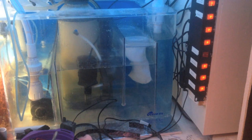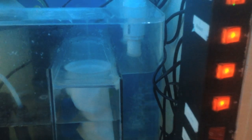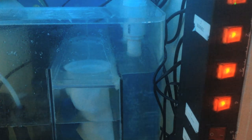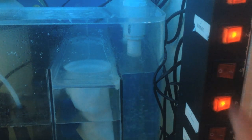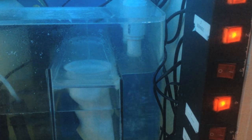Now I want to do a quick demo to show you how the Durso starts up. We'll do a sump view and then a view in the overflow box to show how it works. I'll also go over a couple of tricks to make the bean animal overflow work best, since I had some issues when I first started it up. So I'm going to turn the return pump off and we'll watch the sump fill up. Now we're going to hear the overflow box draw in a lot of air.